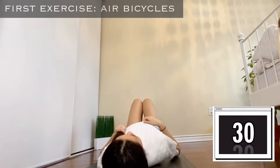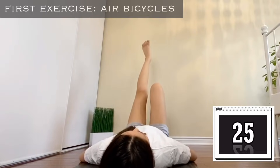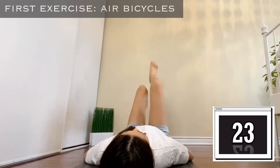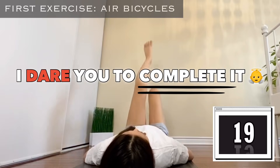Our first exercise is air bicycles — it's super easy, just lay on the floor and spin your legs. But I dare you to complete this workout, you're gonna die.